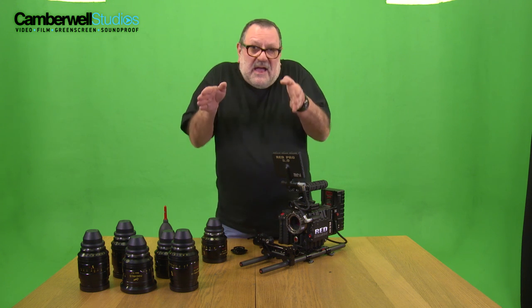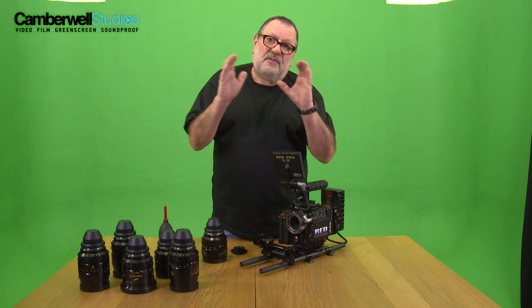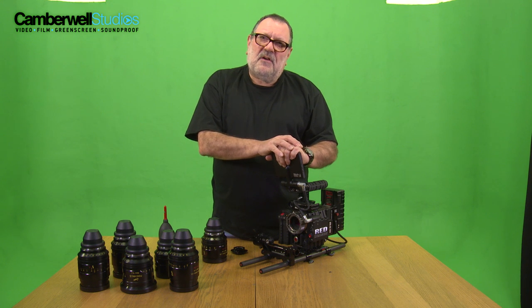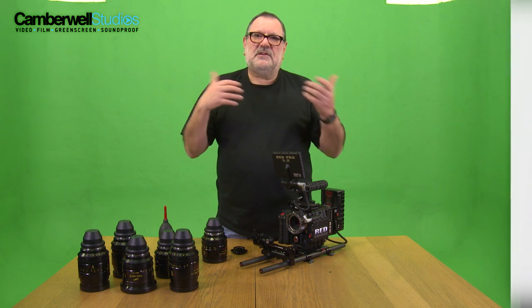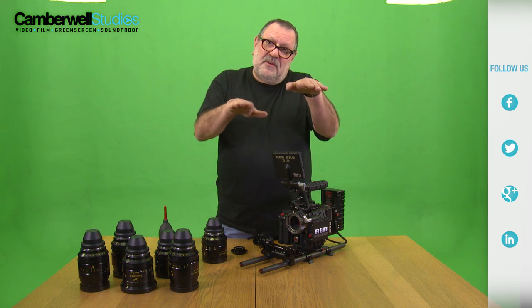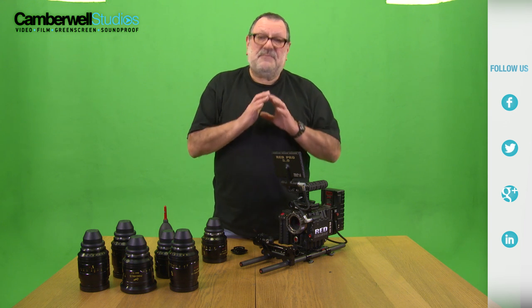It also has soft edges so it'll change its amount of light it'll let through gradually at the edges and then go full on. It means you can take photographs with flash cameras if you're doing a documentary or covering something with flash without any problem, without getting half exposures. It's great for music videos when people are using strobes. It's totally fantastic.